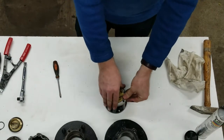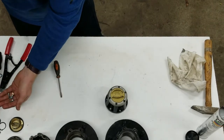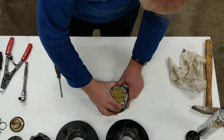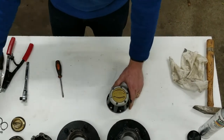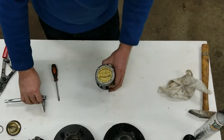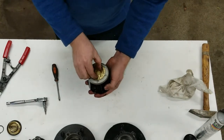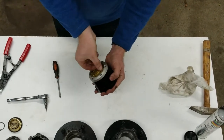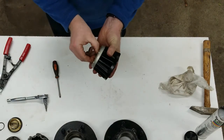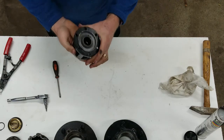Your gasket just falls into place now. Make sure it's properly lined up, then snap it in. There are some nice new screws that came with the repair kit from WARN. Your hub is now assembled and spins nicely again.